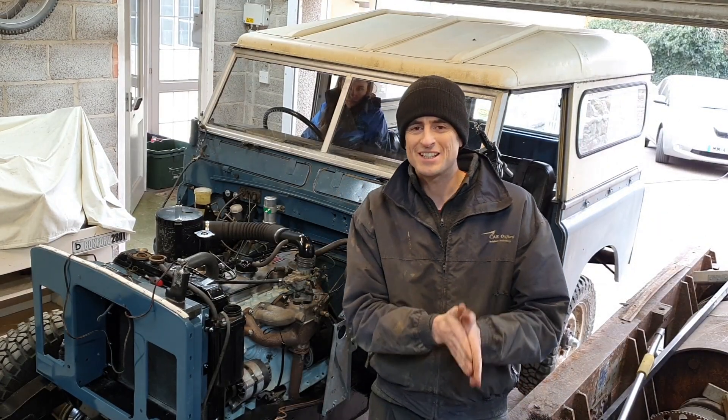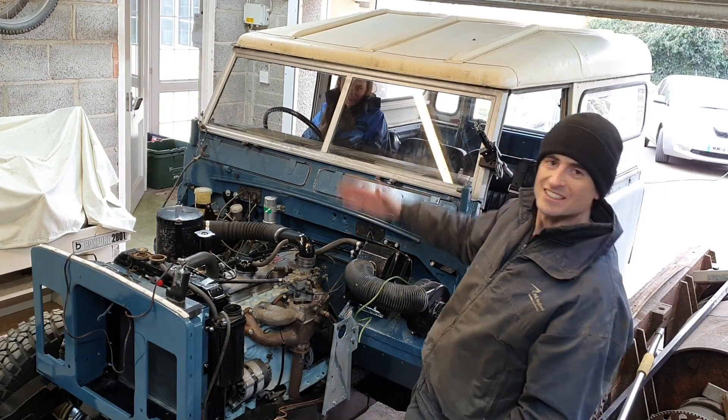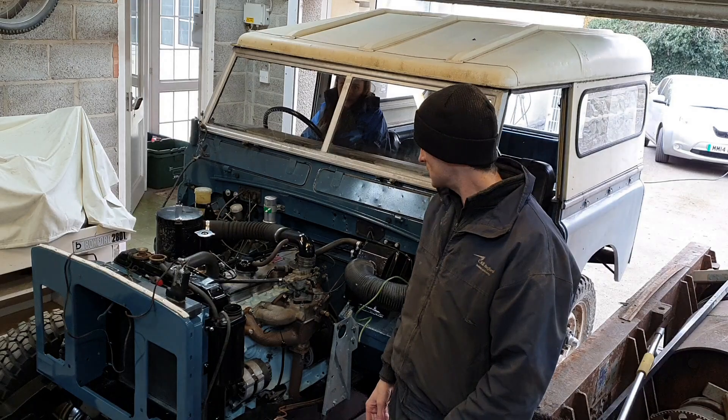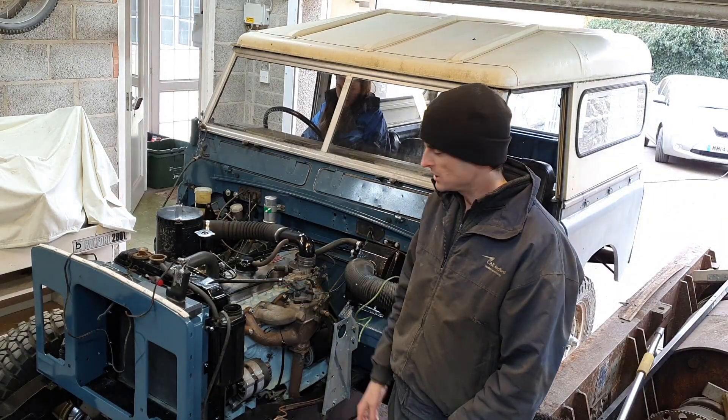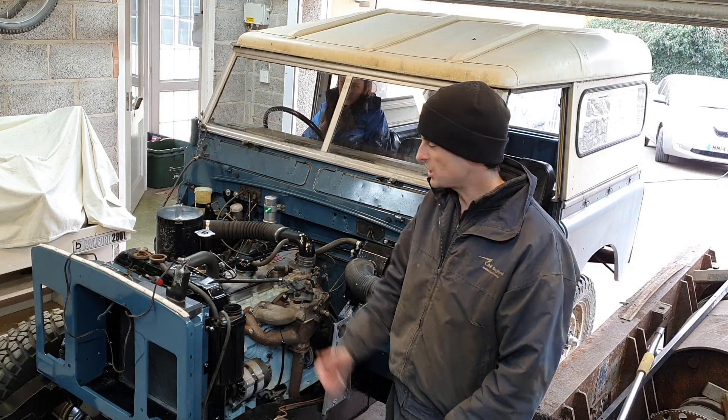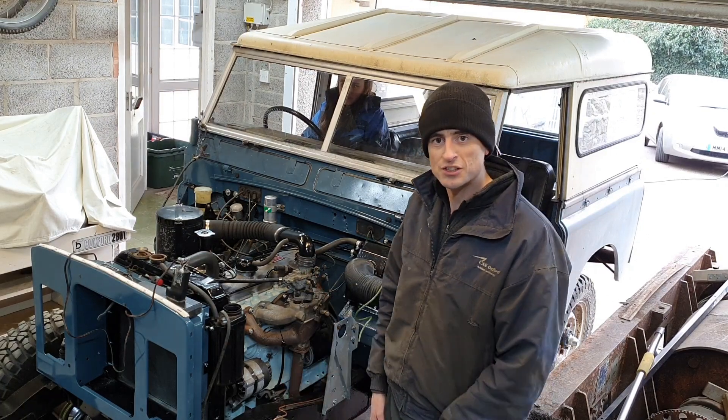Right, the time has come. We're going to start the engine. I've got Mrs. Laz in the driver's seat — she's going to be turning the key and probably disappearing. I'm going to run it at hopefully some elevated revs for 15 or 20 minutes or something like that, give the cam a good chance, and then switch it off and check things over. Let's go.